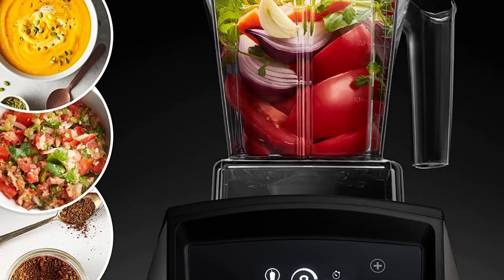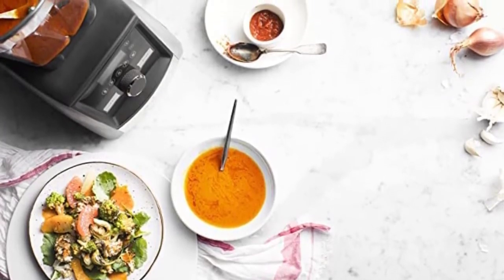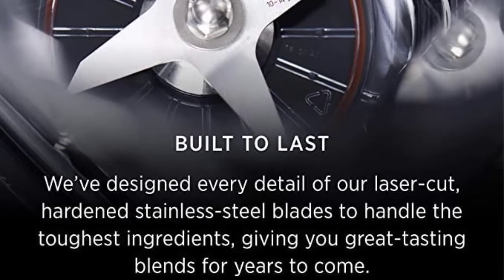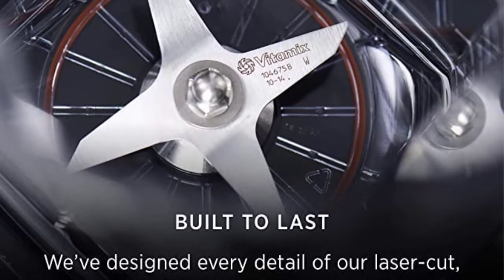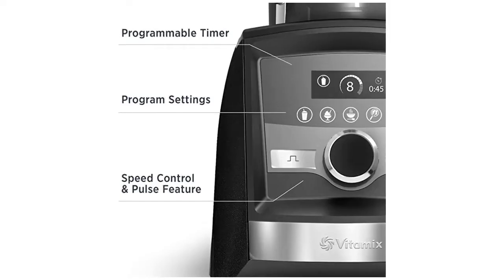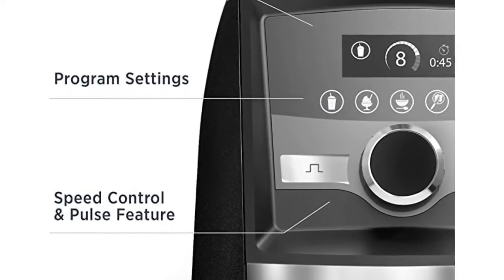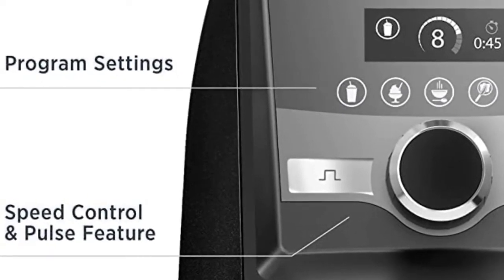Hardened stainless steel blades — aircraft-grade stainless steel blades are designed to handle the toughest ingredients, so from the first blend to the last you get the same quality results. Self-cleaning: with a drop of dish soap and warm water, your Vitamix machine can clean itself in 30 to 60 seconds. What's in the box: motor base, low-profile 64 oz container, low-profile tamper, cookbook. The container and lid are dishwasher safe and BPA-free. Five-year full warranty included.